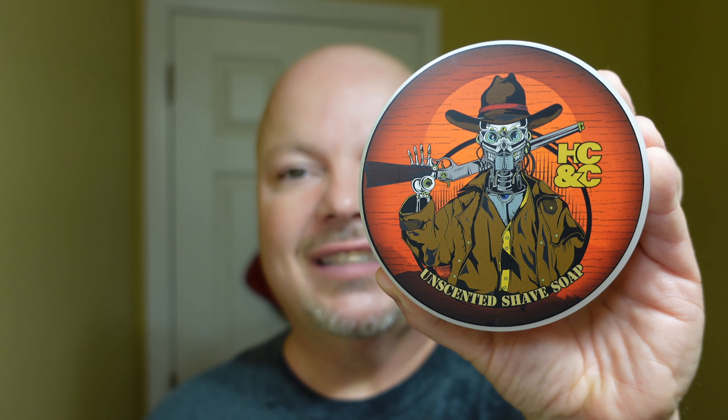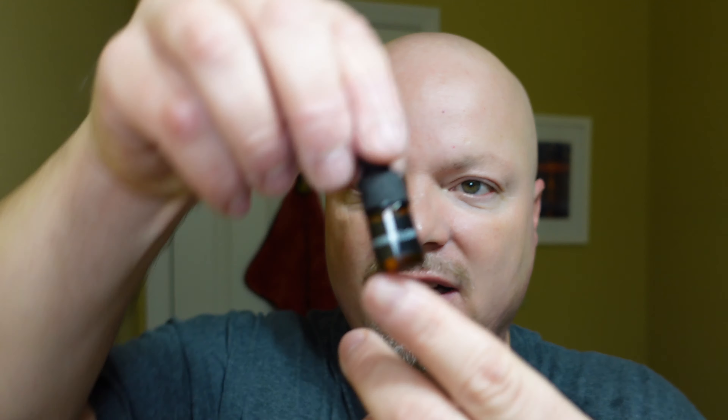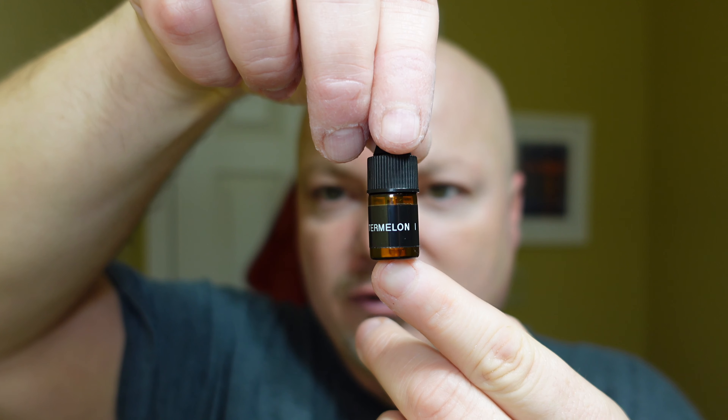Very nice, smooth shave today — we were not tough on our skin. Let me rinse and then we'll get into the post. Off camera, we did a rinse with the soap, then used our PAA alum. After the alum, there was no stinging — super smooth shave, no nicks, cuts, creepers, irritation, bubbles, or troubles. Following the alum, we did another rinse and dried off with our Lancaster towel, then applied Thayer's Witch Hazel Cucumber. The HC&C Unscented Base: cost 4 out of 5, ease of use 5 out of 5, overall quality 5 out of 5 — total score 14 out of 15.